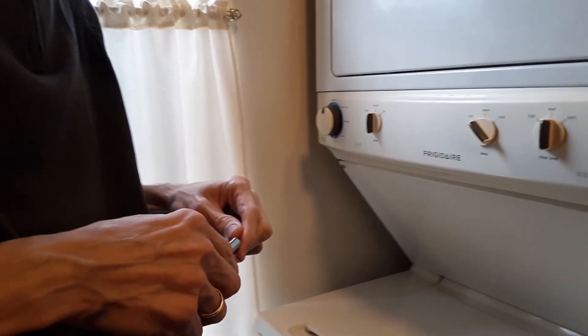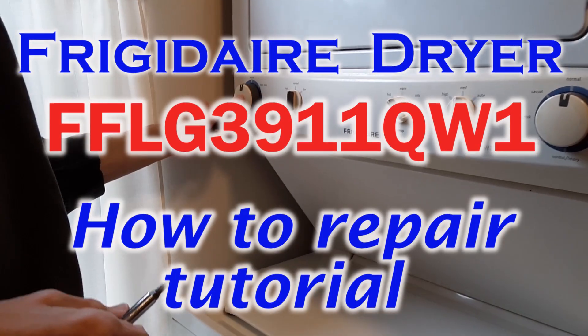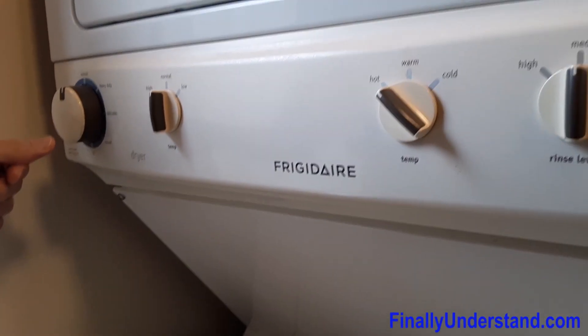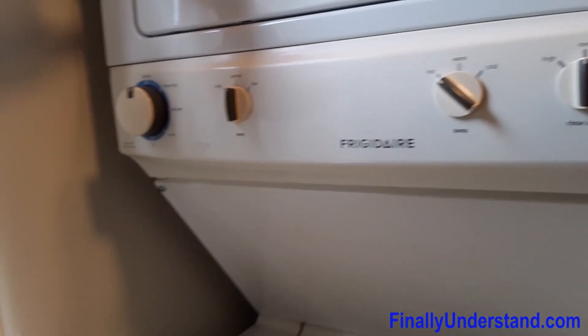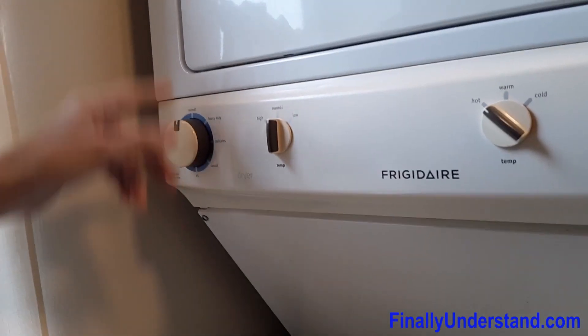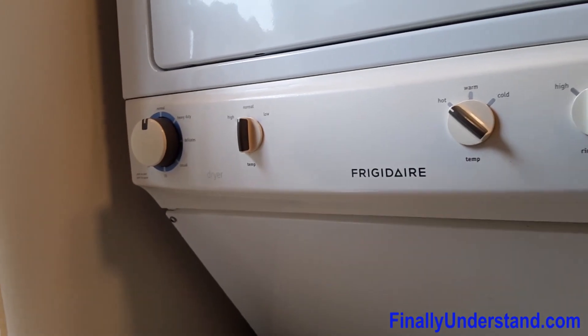Hello everybody, this time we are going to try to fix the dryer. The lady said that it doesn't dry, so we have no hot air inside of the dryer. What we are going to do is try to fix it — we are going to open this cover.